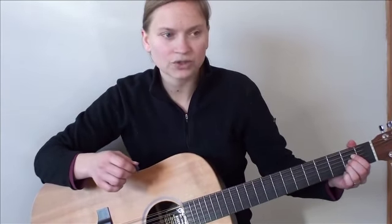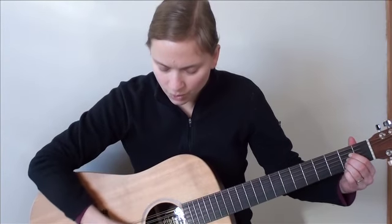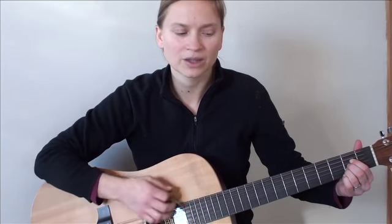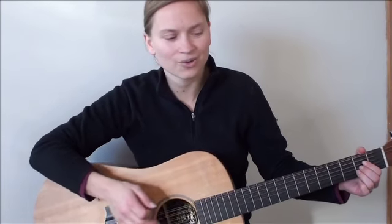So, without strumming for the A, let's skip a beat. We're going to do one, and then skip the next — the upbeat. So we'll just do one, two, and three, and four. And one, two, and three, and four, and... that's what we're going to do. Get your fingers in the A position, and let's go. One, two, ready, go.